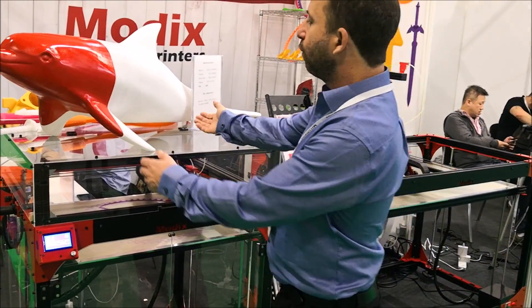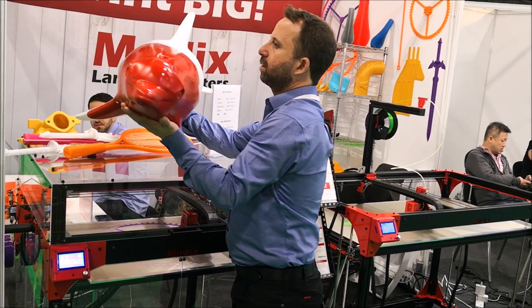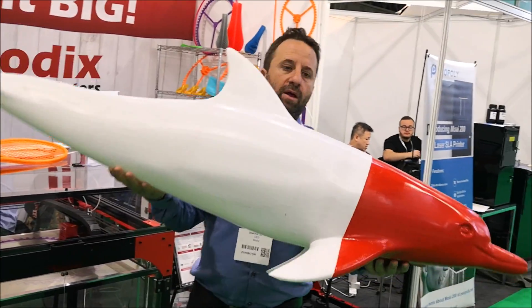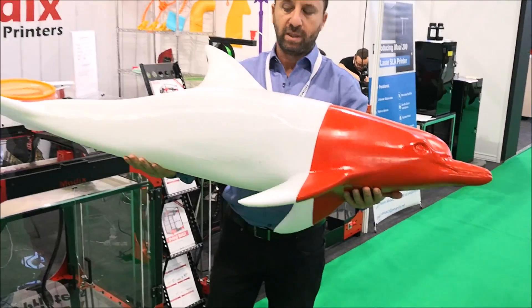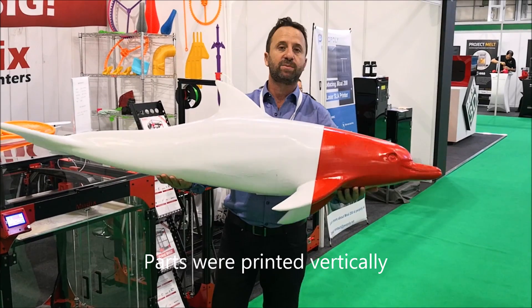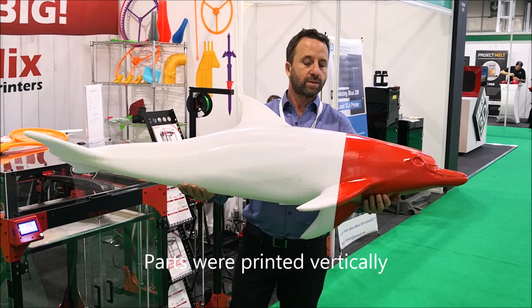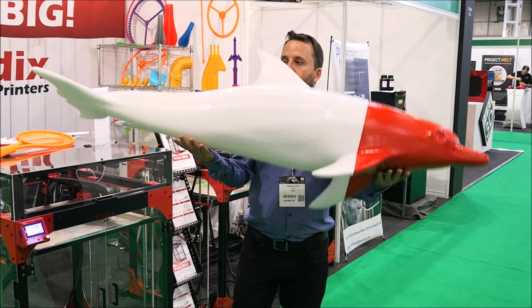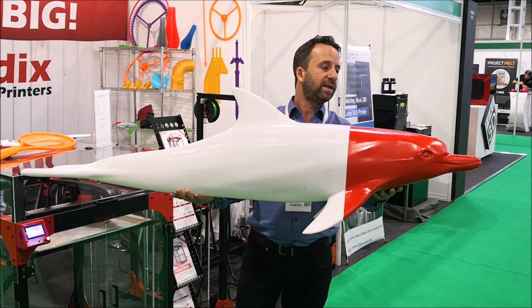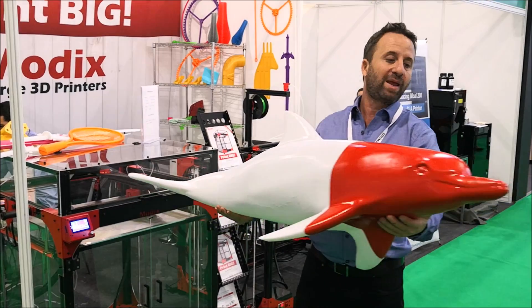Let me take out this dolphin. This dolphin was made in 100 hours, made of six parts in total. It's hollow so it's relatively very light. These are the original prints and we just painted it — we painted the head just to show the raw print as it comes out of the printer.